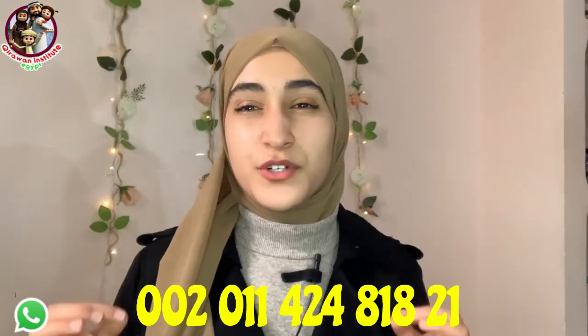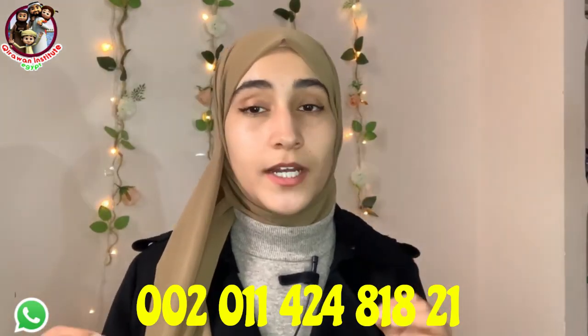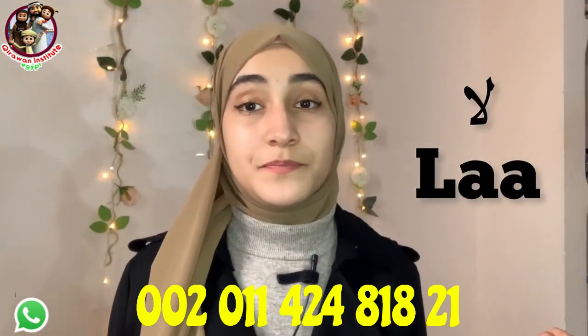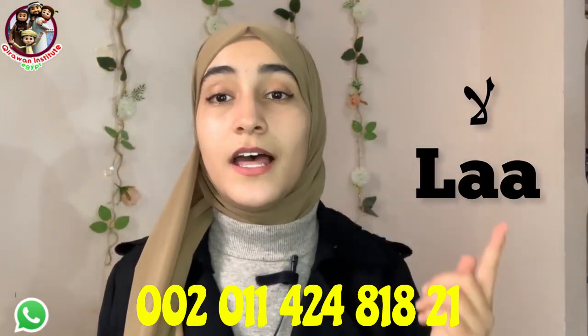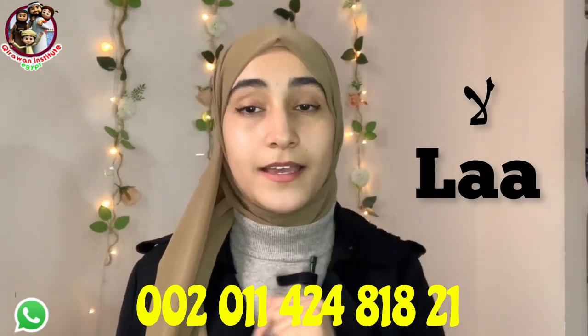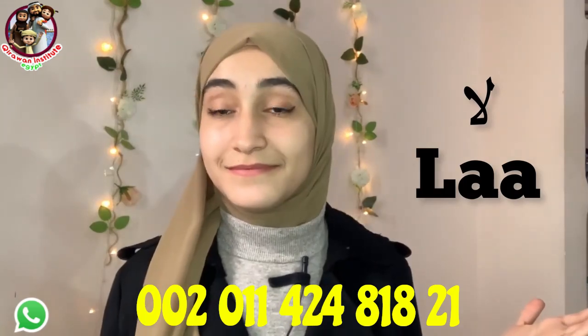The first expression to say NO in Arabic is لا. Say لا — which means NO.